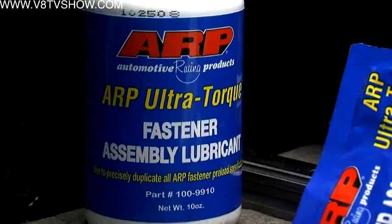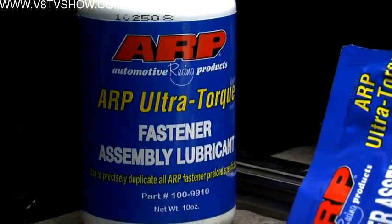While at ARP, I thought it would be a good time to ask some questions about how to properly torque bolts and fasteners. Everything varies on the lubricant — what torque spec you use varies on what lubricant you use. We recommend one lubricant with our product, and that's the ARP Ultra Torque, the new lubricant that we use, because it's very consistent in preloading.